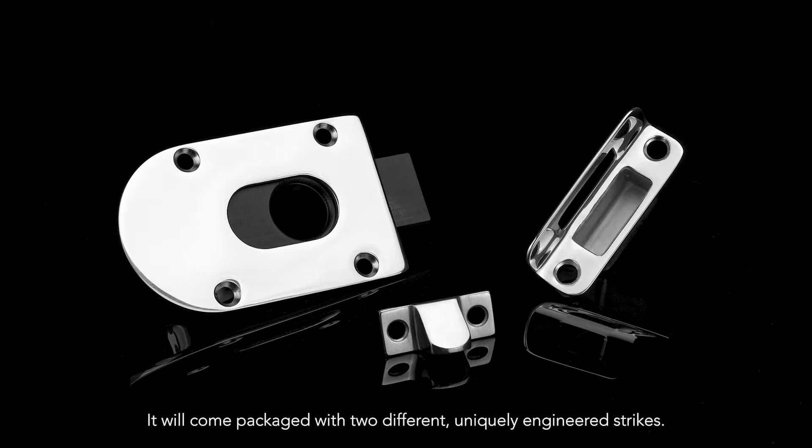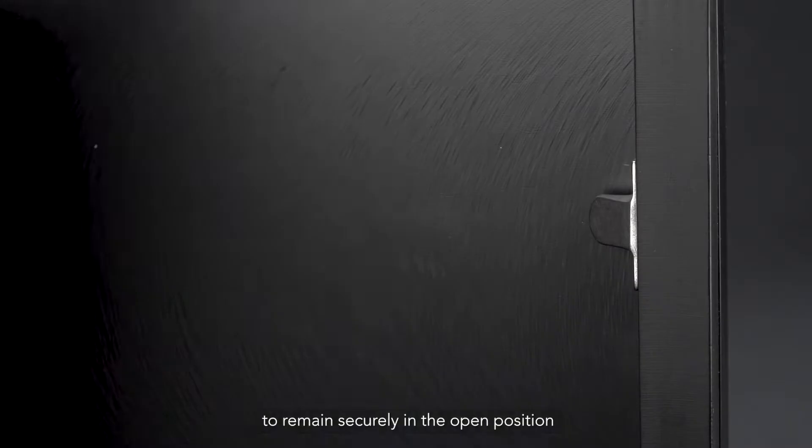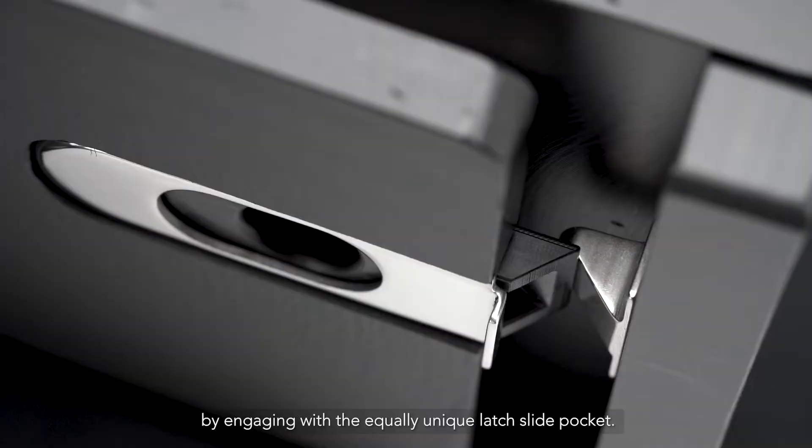It will come packaged with two different uniquely engineered strikes. One is triangular in shape and allows the door to remain securely in the open position by engaging with the equally unique latch slide pocket.